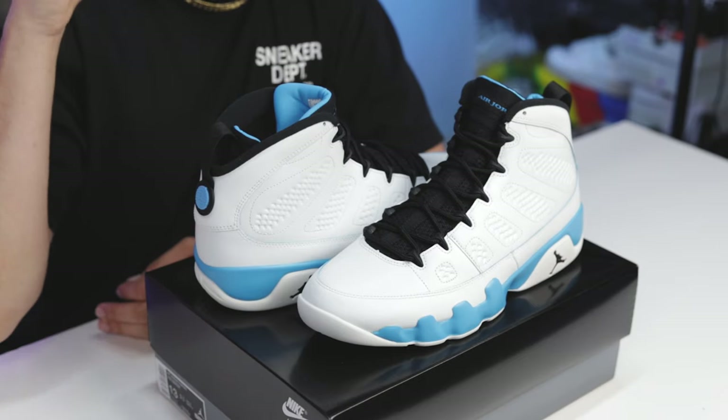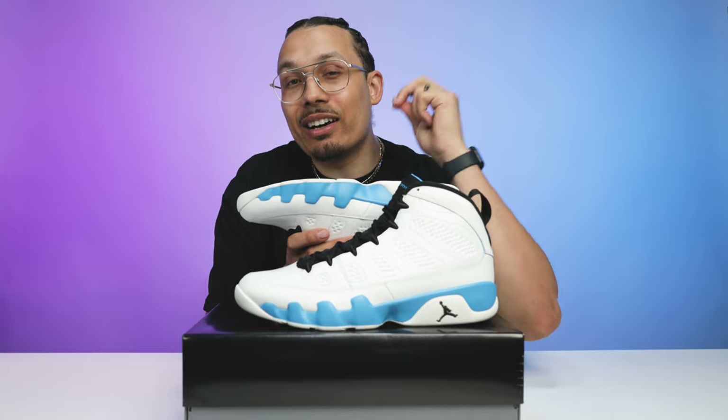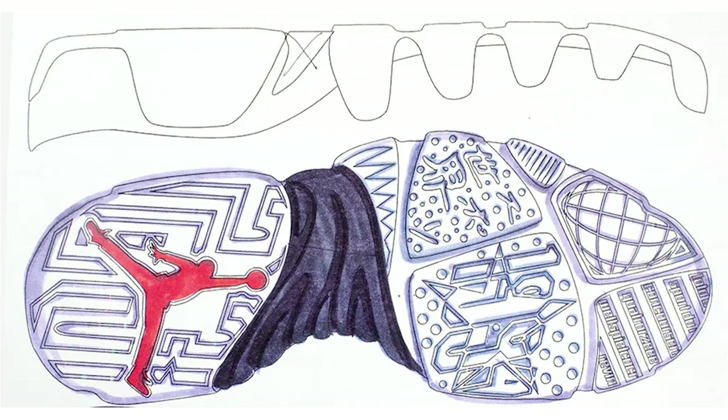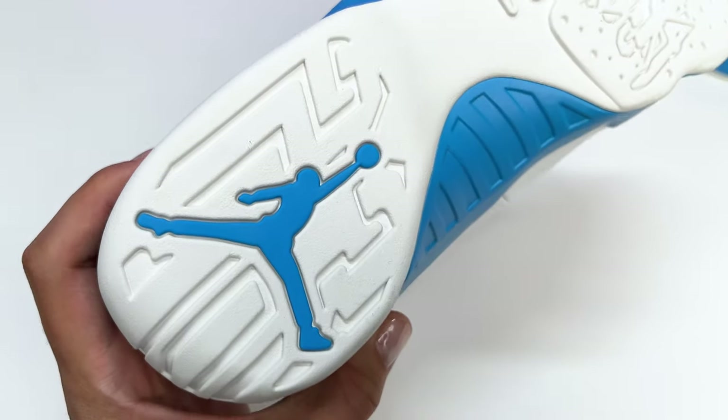Now that you guys know a brief history about the shoe, let's break down all the details of the 2024 version and show you all the differences between the 2010 retro. Starting with the bottom of the shoe, you have your classic Air Jordan 9 outsole. There are a lot of details to dissect. During the creation of the Air Jordan 9, Tinker teamed up with innovation designer Mark Smith, and that's where they came up with the idea for the storyline of the outsole — representing Michael Jordan being a global icon through basketball.